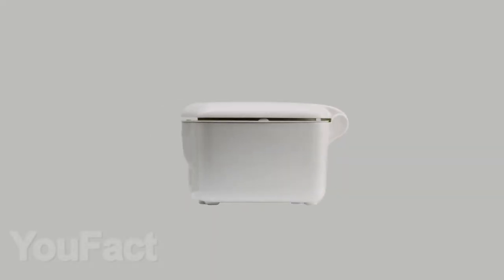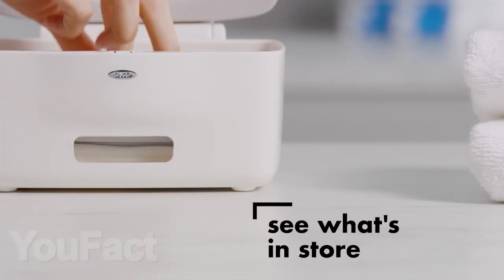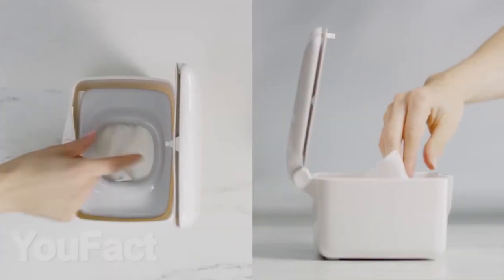Next on the list, there is a very convenient and practical dispenser for wet wipes. It opens with a simple press of the cover, and thanks to a special hole in the device, you will always know how many napkins are left inside. I think it will look good in any interior thanks to the nice appearance.